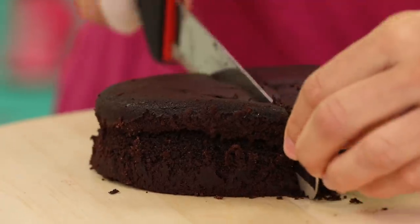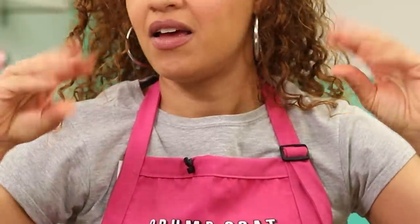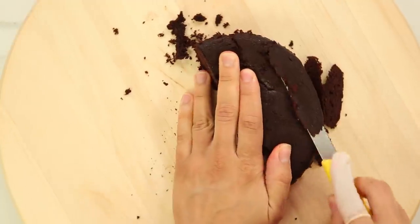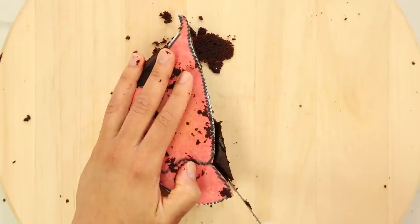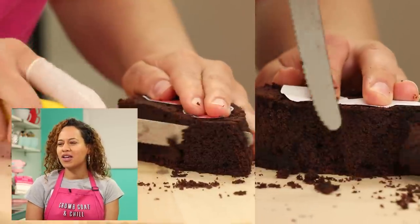Now I'm going to use the excess cake as well as my six inch round cake to carve the claws. Whenever I make crustacean cakes there's this unwritten rule — I always make the claws really meaty. Like I don't mess with crabs that don't work out. It's like the crab is jacked, the crab has been working out in quarantine.